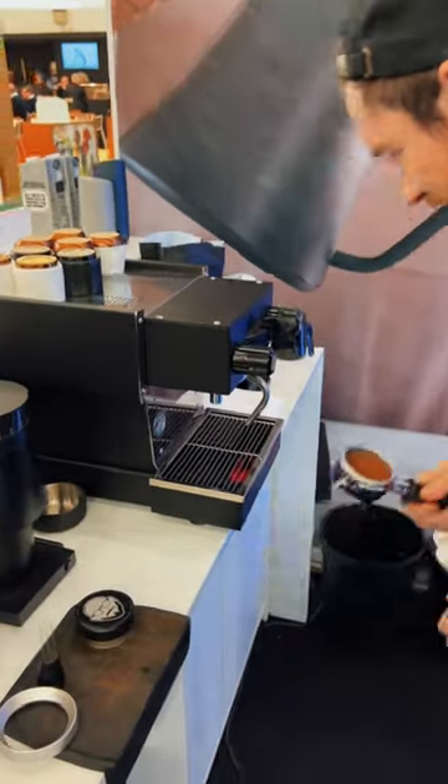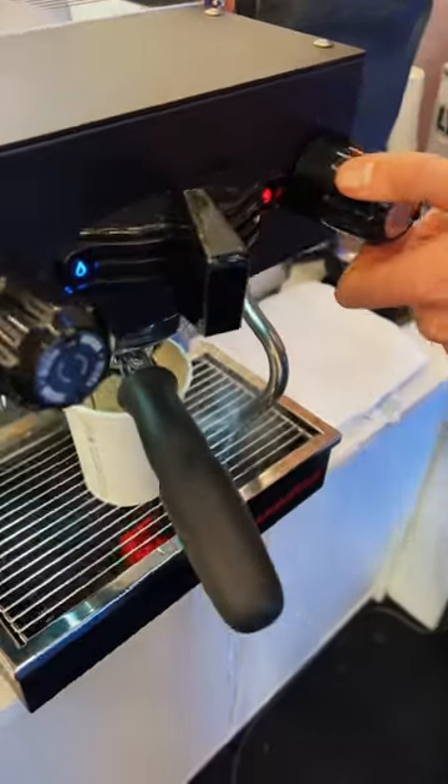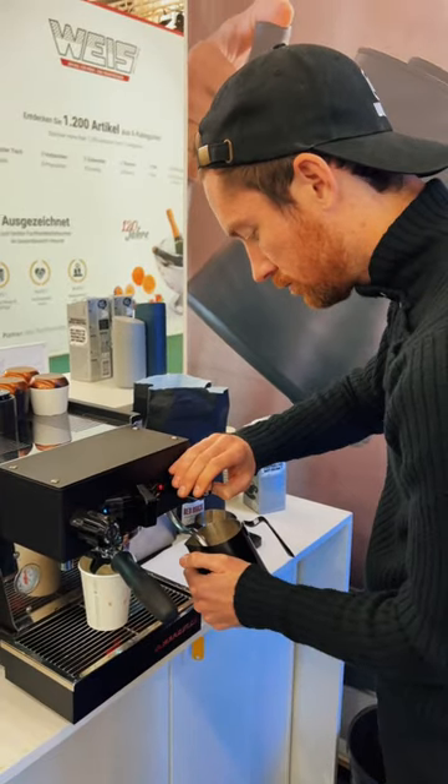It was my first time using the grinder in action, but I wanted to wait a few days to post, because Lance Hedrick just released his video on YouTube explaining the new espresso grinder in much more detail. So definitely head to his channel to check that out.